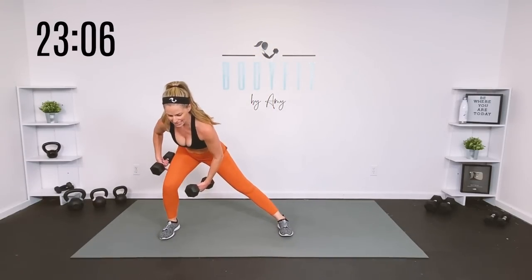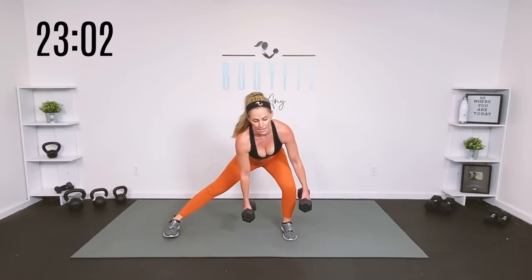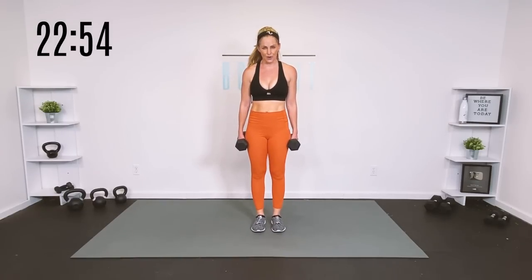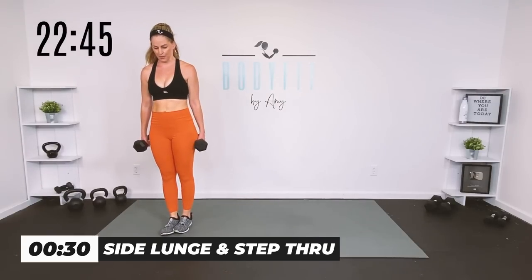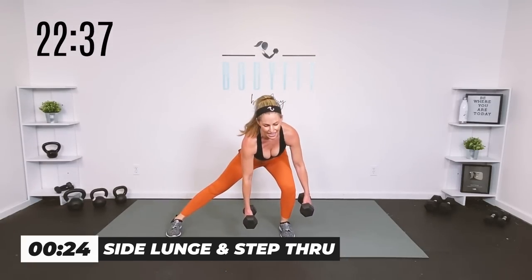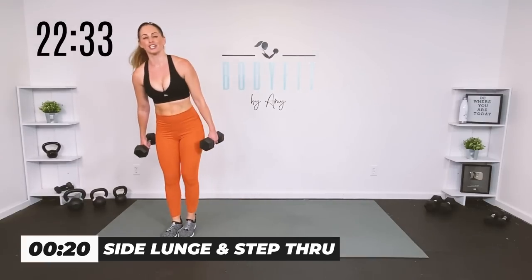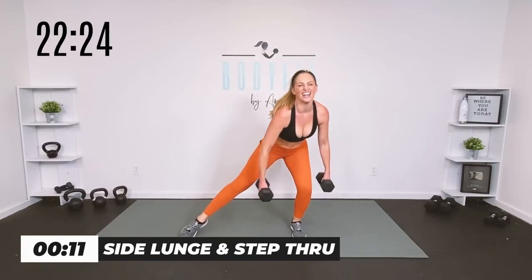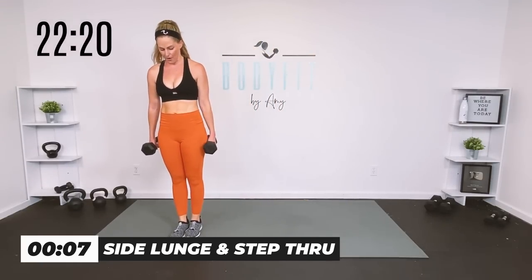Now we're into round two, adding on just a bit — 30 seconds of work, 15 seconds of rest. Watch me: you're going to do a little side lunge step through. You're going here, step into the bent leg, drag it through, step here, drag it through. You can keep the side squat if you need to, or take it body weight. 30 seconds — it feels a little different. Normally we push out of the bent leg and return to the straight leg; now we push out and do a little step through drag. Really activates those glutes.